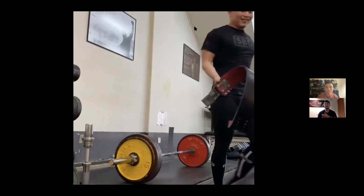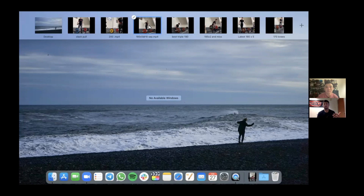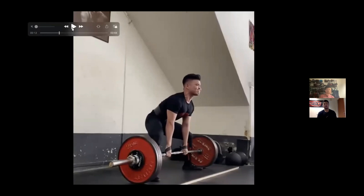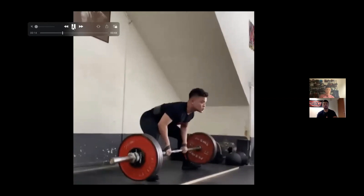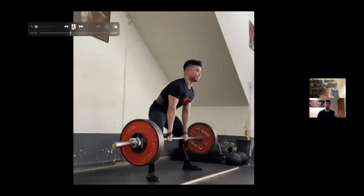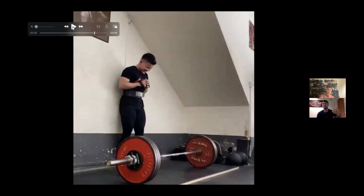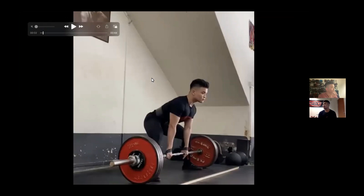At that time, they decided to keep the singles going at that range, trying to improve the single ever so slightly, because it wasn't a time to really push singles — the heavy single was more to touch that intensity while they focused on improving baseline strength, doing things like 175 for sets of three to five. It was an accumulation phase with a heavy single to start the session.